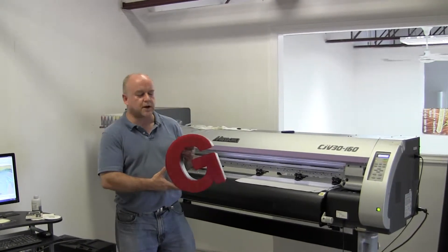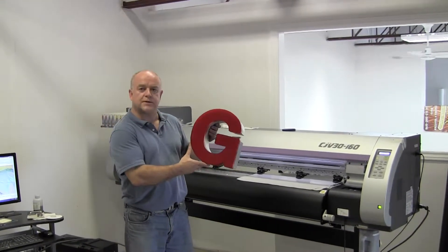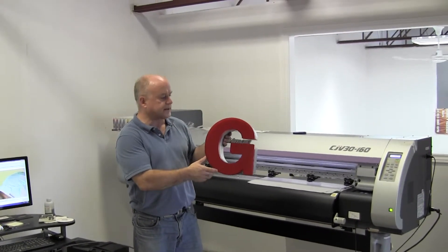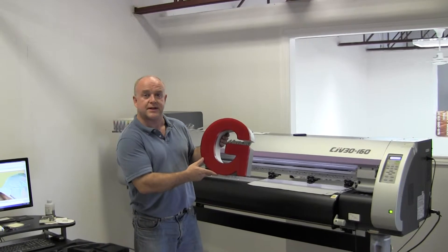Hi, this is Rick Wedge at Pulsar Signs. I'm standing here holding what is called a channel letter. These are used often outside of retail outlets to advertise the name of the outlet.